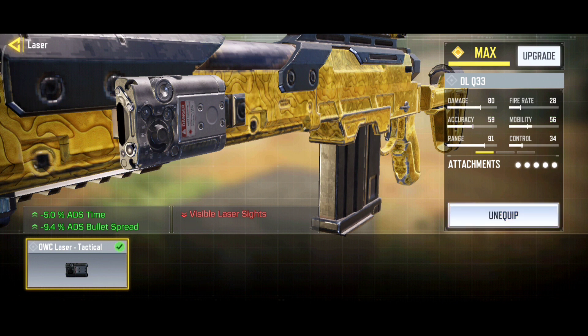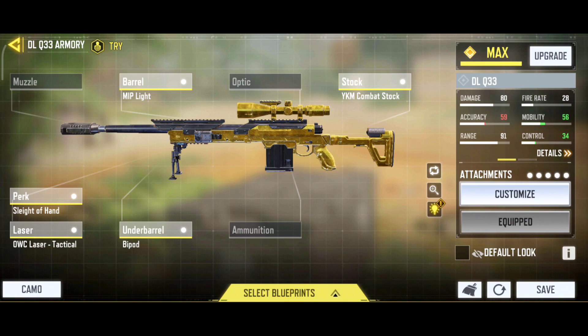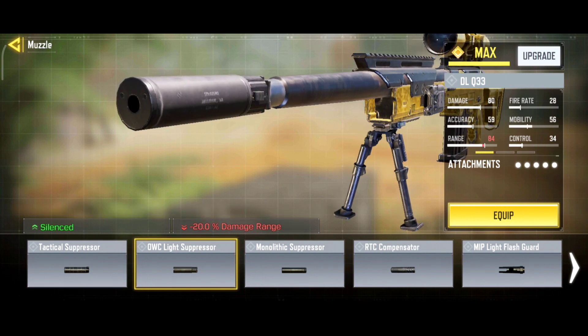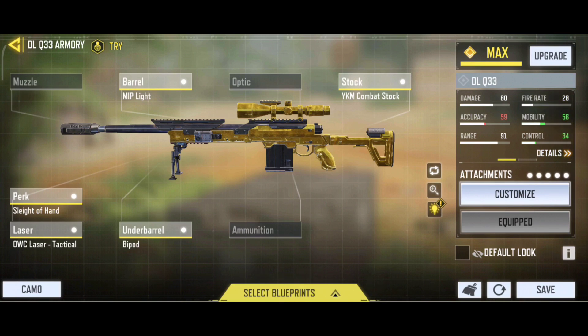If you don't want the laser for visible lights, you can go for the muzzle. Under muzzle, you can go with the OWC Light Suppressor, which gives you a silenced shot. So these are the five attachments which are best for the DL Q33 for both ranked and multiplayer, and even for battle royale.